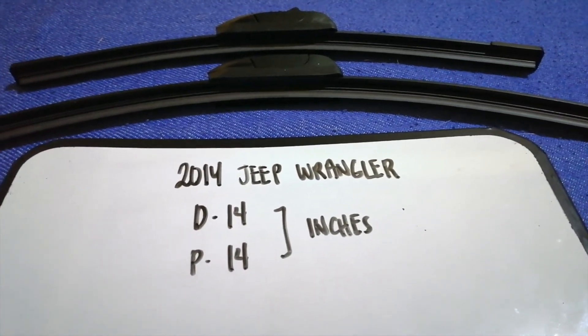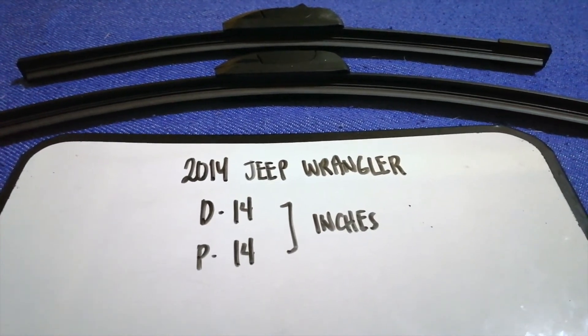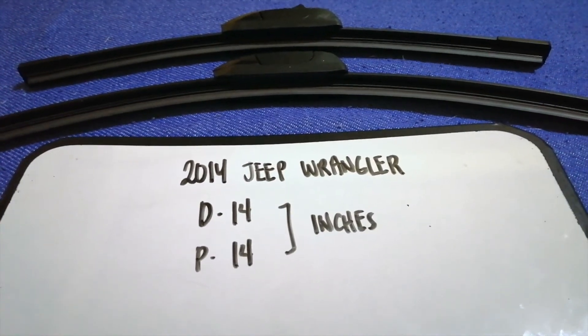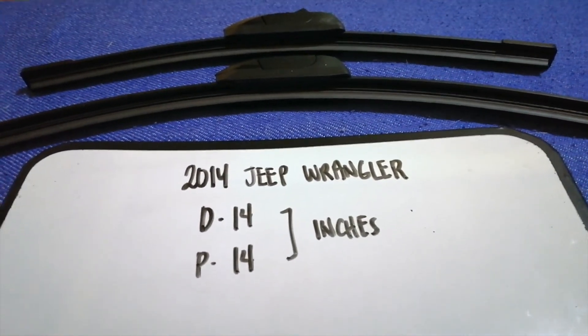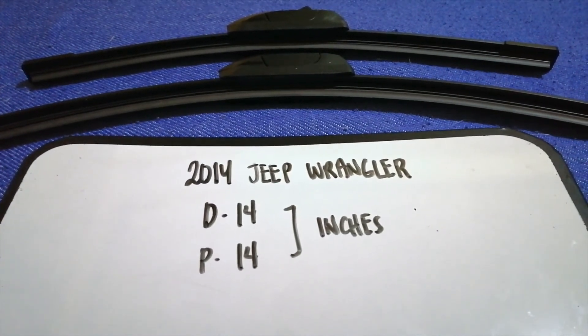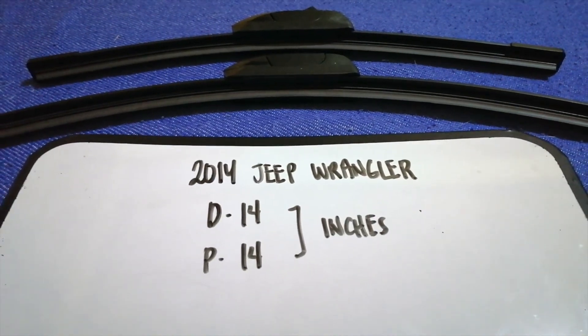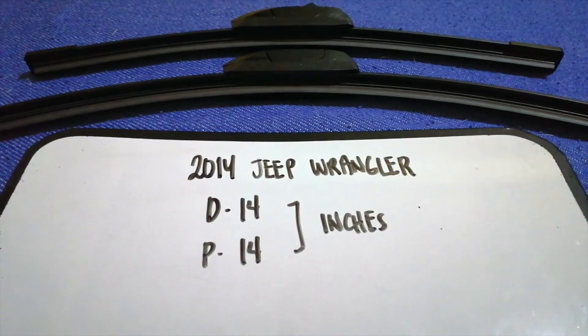If your 2014 Jeep Wrangler uses a different size, or if you know a cheaper place to buy a wiper blade replacement for the 2014 Jeep Wrangler, make sure to leave a comment and let the rest of us know. Don't forget to check the video description for the recent price. Thank you for watching this video — please like and subscribe.